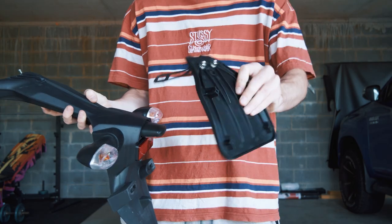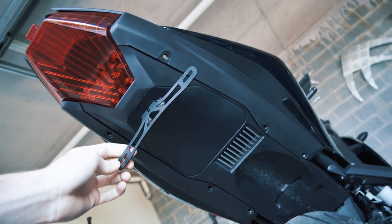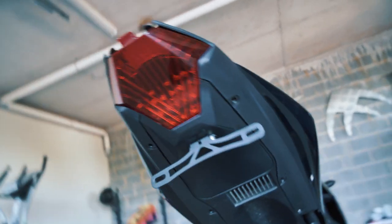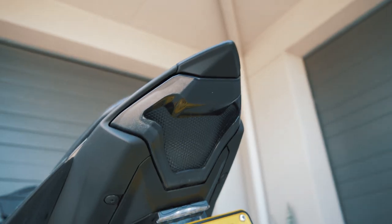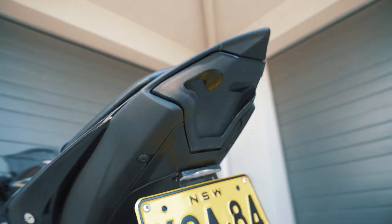We got rid of the massive stock fender and swapped out the tail. Now we have the fender eliminator — it's much smaller. The fender eliminator is on and looks so much better. Now it's time to swap out the tail light. I went with the smoked black version and it looks so clean with the rest of the bike.